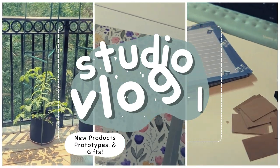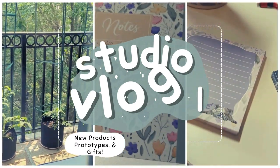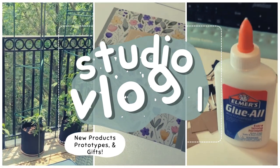This week on the Upper Room Prints studio vlog: new products, prototypes, and gifts.